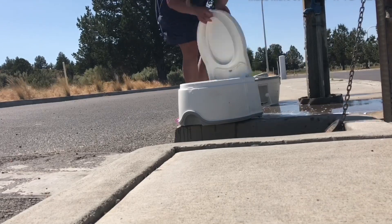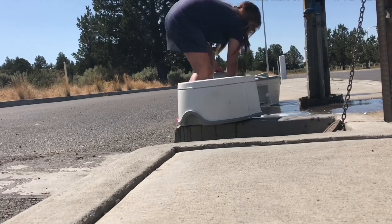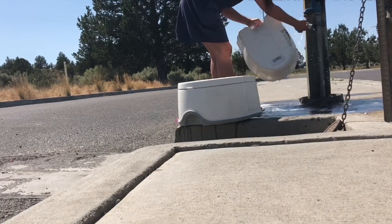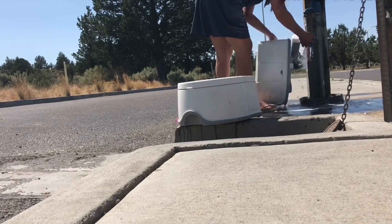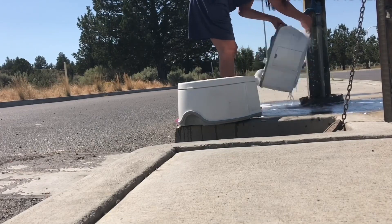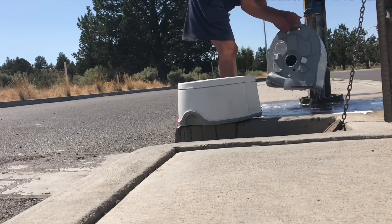A lot of dump stations have hoses to make rinsing easier. For those that don't, we carry a hose that I would normally use — unfortunately I forgot to bring it today.